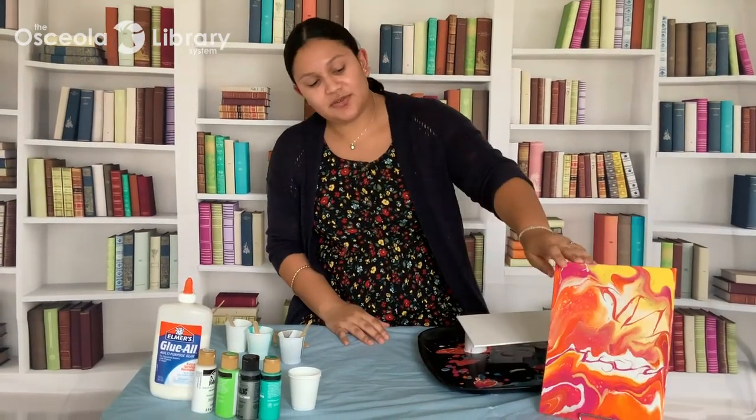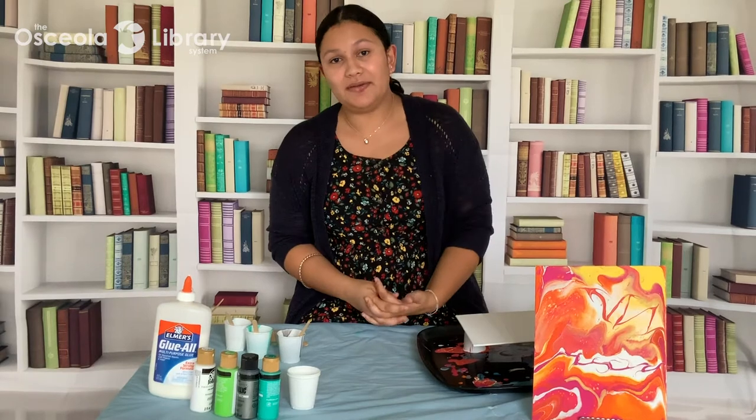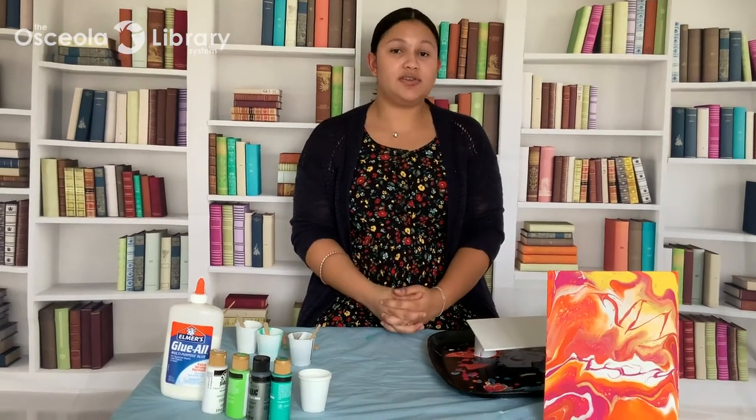Hi everybody, I'm Alejandra, librarian at the Poinciana Branch Library with the Osceola Library System, and welcome to Art Time. I'm going to show you how to make this abstract painting using acrylic pouring. This program is also available in Spanish in honor of Hispanic Heritage Month, so if you're interested you can also watch this in Spanish.